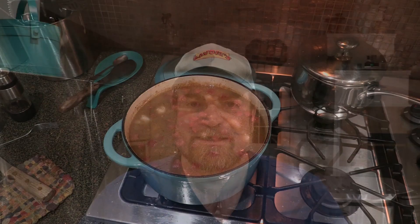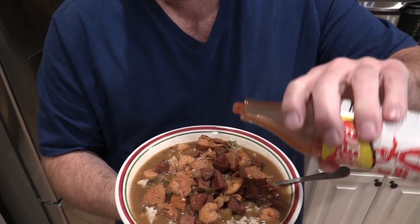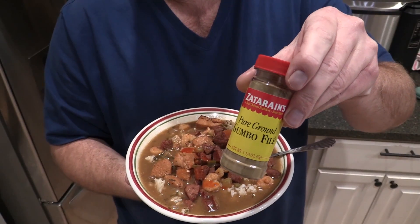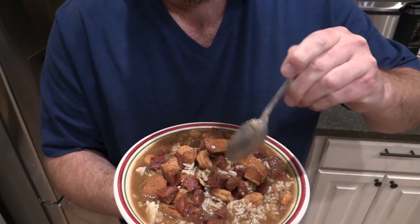Alright folks, it's time to check this gumbo out. Now what you want to do — get some Texas Pete or some other hot sauce, put that on there. When you put your rice in your bowl, put some of this gumbo filé — sassafras leaf — on your rice and then put the gumbo on top. That'll help thicken this up and add a little bit of additional flavor. Let's see what this tastes like — a little bit of sausage, a little shrimp. Oh yeah. That's good stuff, man.